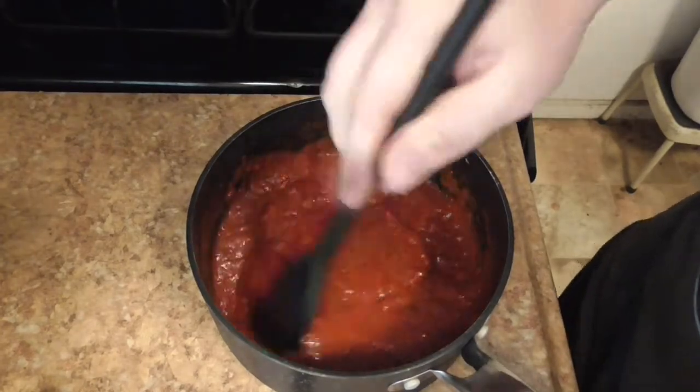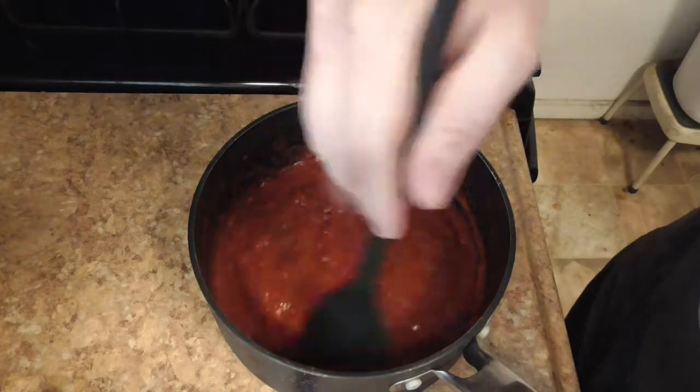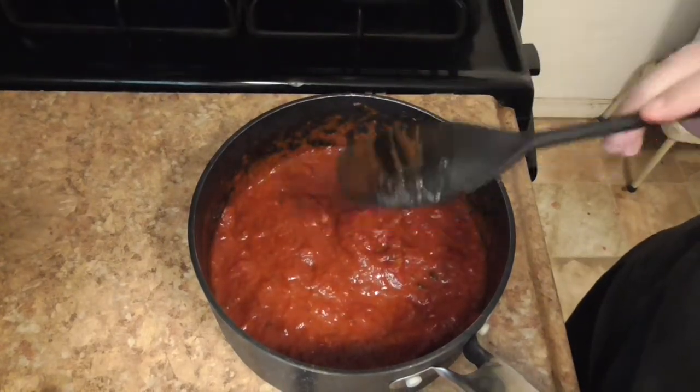Why is this going to take so long? Because you need to have it simmering before you add the refried beans. Yes — we're actually going to add the refried beans right to this.